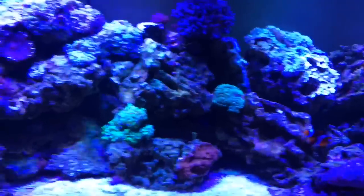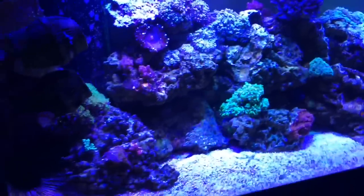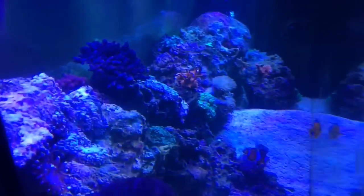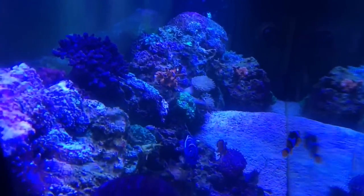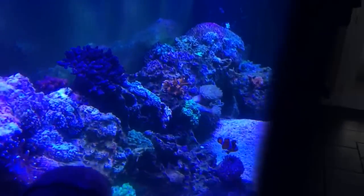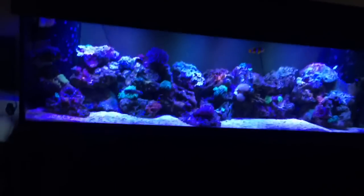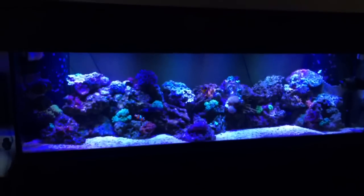Hey YouTube, what's up? Leo Pazzo, you know what it is — thanks for tuning in guys. Today we're going to be looking at a 125 gallon coral reef tank. You might have seen this tank back in the past — about a year ago I set this up for my client, and today we're just coming back for a regular maintenance visit on an every-three-week schedule.